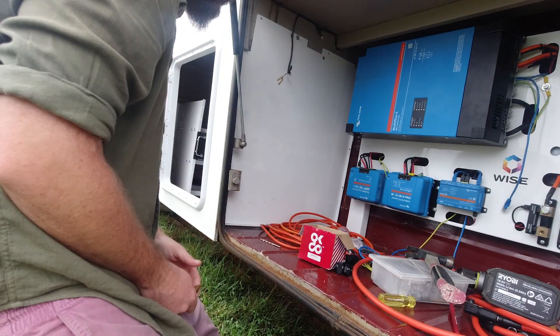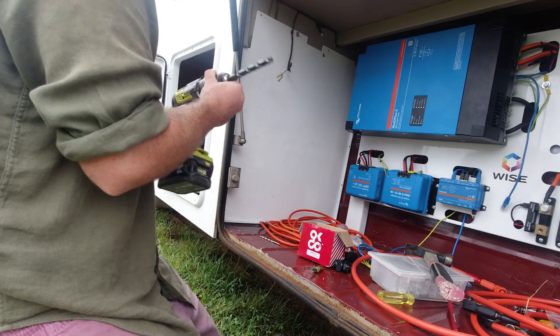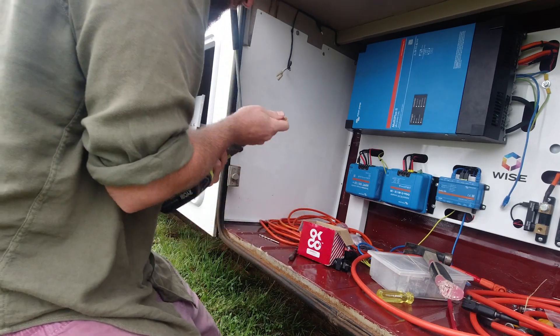I'm back to finish off the job. The final job of the day was to connect the battery in our system rack to the rest of the components, and then sit back and watch the solar roll in.